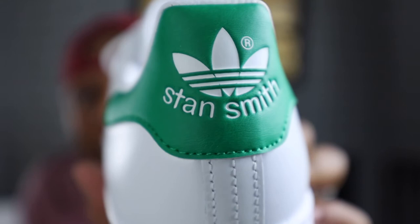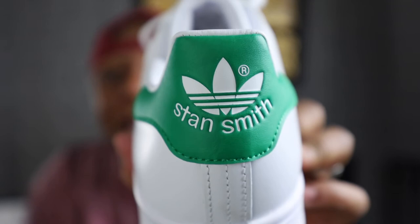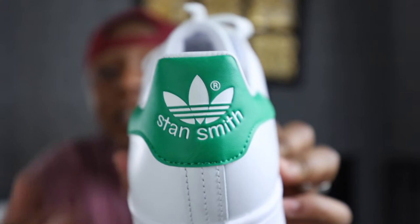On the back there's a splash with 'Stan Smith' written there. That splash serves as ankle padding, which is actually an adjustment they made from the original design. This colorway is probably one of the most common and iconic colorways for the shoe.